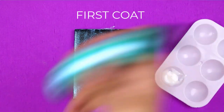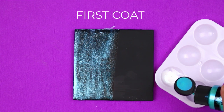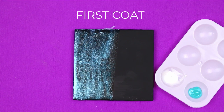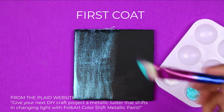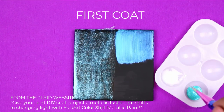Now I'm going to work with the Aqua Flash Color Shift — and again, you have to begin by giving it a really good shake. When I pour a little bit of the Color Shift paint into my paint tray, you can see the difference between these two products right away. Color Shift is an actual paint — an opaque paint — and when I apply it to the tile, you can see that it begins to cover up that black undercoating of paint.